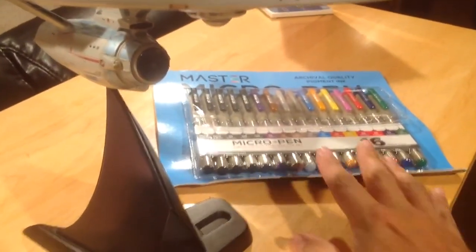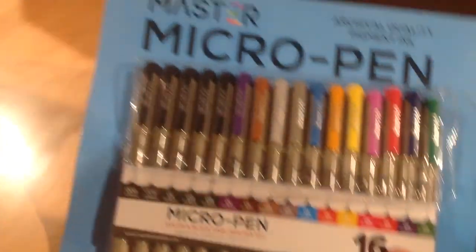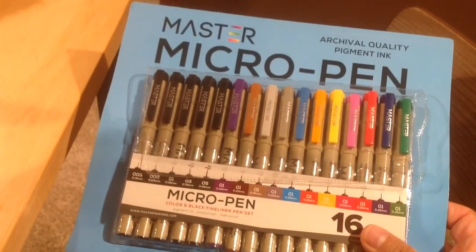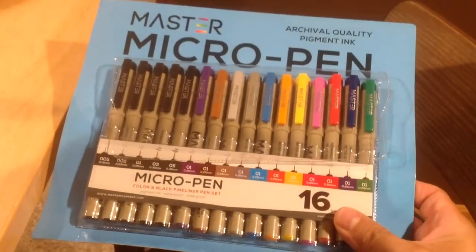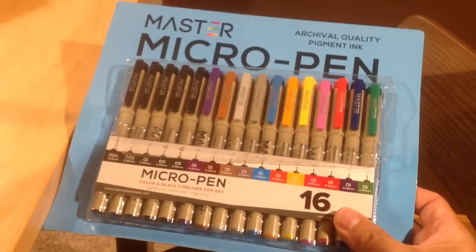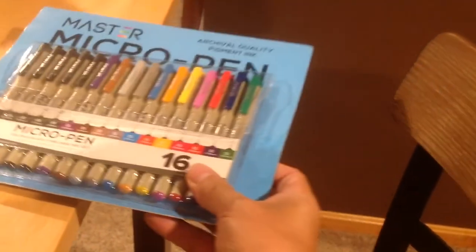So I bought, about a year ago, this set of micro pens. There's a bunch of different size blacks in here, and then there's a variety of different colors. And I used these to add details to the paint scheme on the hull of the ship. I'm actually pretty proud of the way it came out.